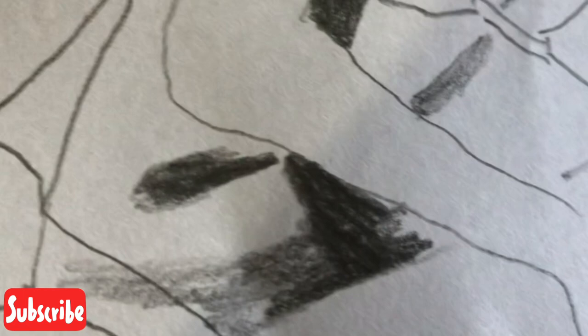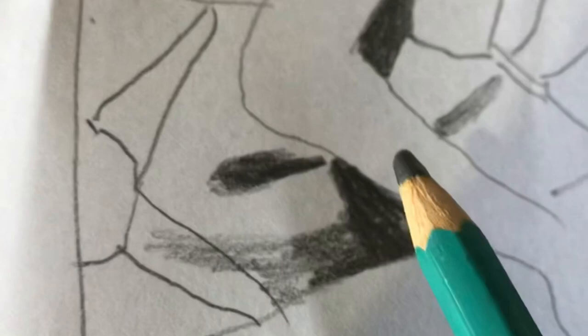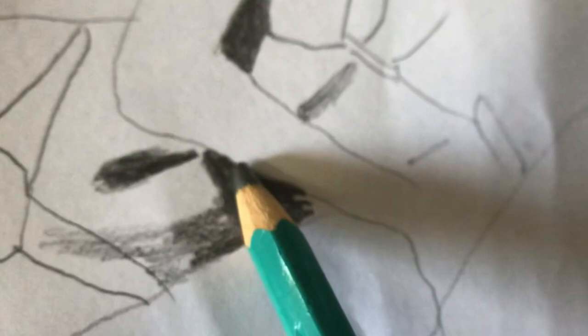Hey guys, welcome back to my channel! Today I am going to be working on a beautiful exhibition for you — I'm doing a drawing of a fabulous swimsuit model. As you can see, I've already started the drawing and gotten the basic sketch in. I'm using one pencil with a no-eraser challenge. Not sure how this is gonna go, but guys I just want to say thank you for getting your girl to 2,000 subscribers!